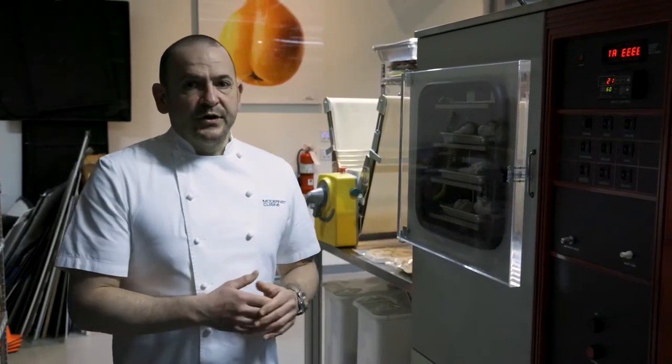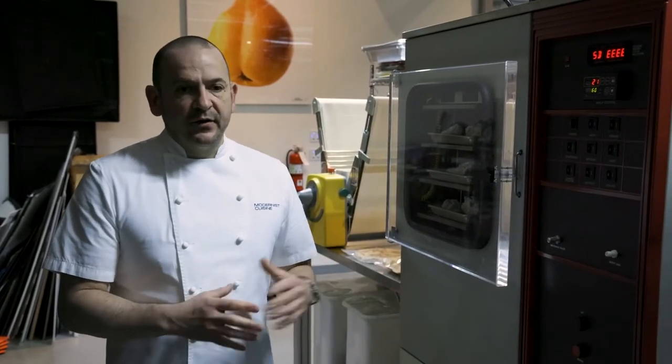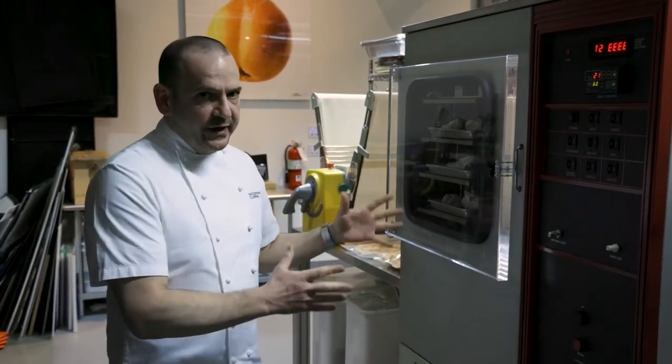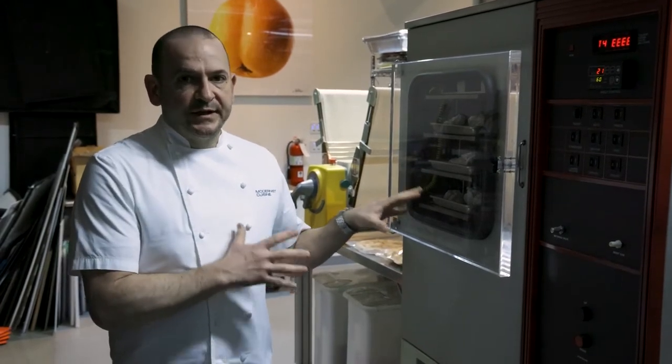This is our freeze dryer. In the world of freeze dryers, they come in many different sizes — from very small countertop appliances to bigger ones. This is mid-range, even though it looks pretty big. There are much bigger ones, but this one really serves our purposes here at the lab.